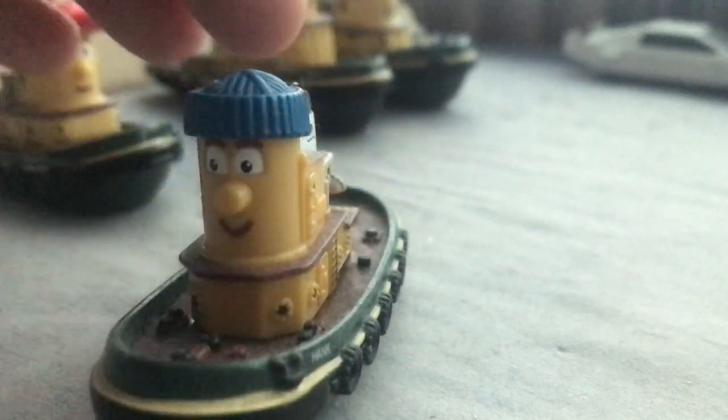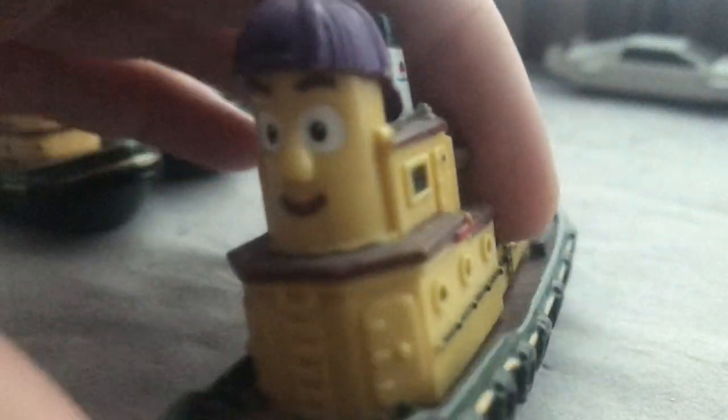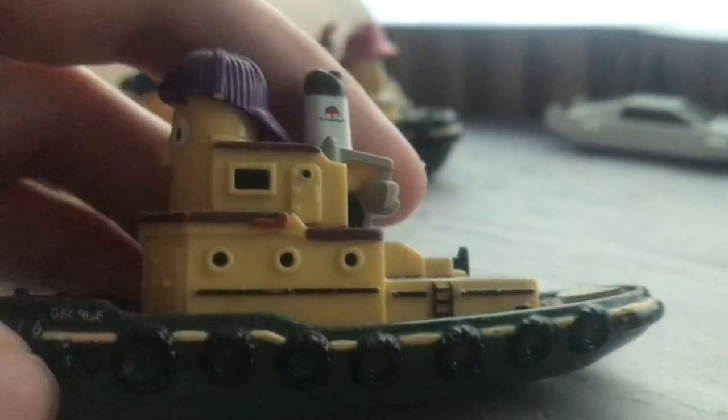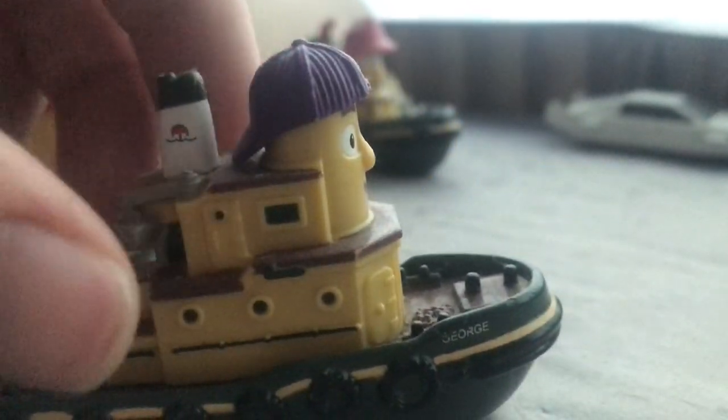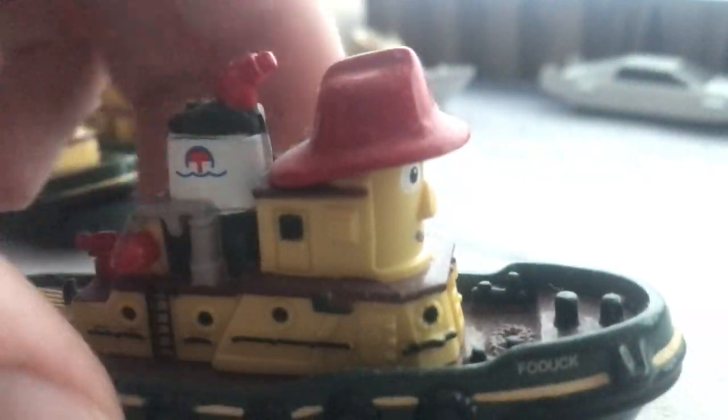One thing I should say is these toys are quite dirty or dusty because I've had them on display. Now here's George - I bought him from a car boot sale. He was one that stood out. I did see him again in the box but I thought I've already got him so I don't really need another one.